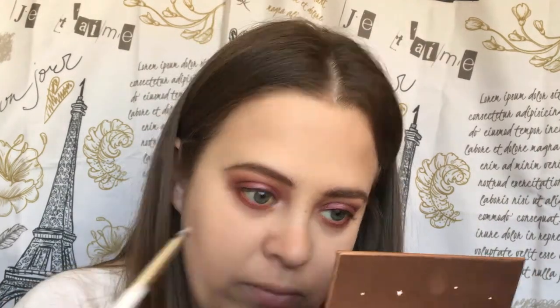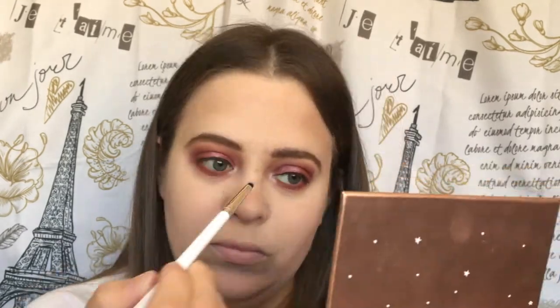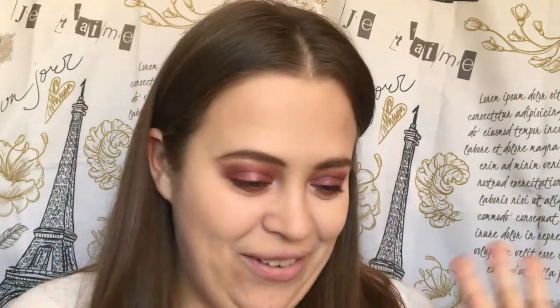Now we're going to go into Vermeer and I'm just going to use another little pencil brush and put that in our inner corner. I'm going to use this to highlight my brow bone too. It's coming along so good — I love it. Let's go ahead and get some mascara — I'm going to use my favorite Tarte Lights Camera Lashes mascara.